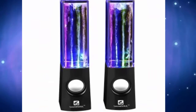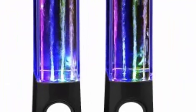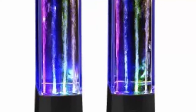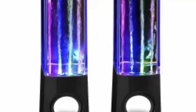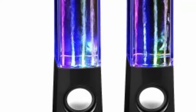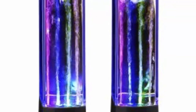The water effect increases with increase in volume. The tubes are transparent, made of acrylic, enhancing the visibility of the light and water dances. Inbuilt amplifiers facilitate clear sound production. The speakers can be used with a variety of devices such as TV, computer, Mac, and Android smartphones. They are great for enhancing home decoration during the night and also make a generous gift for music fans.